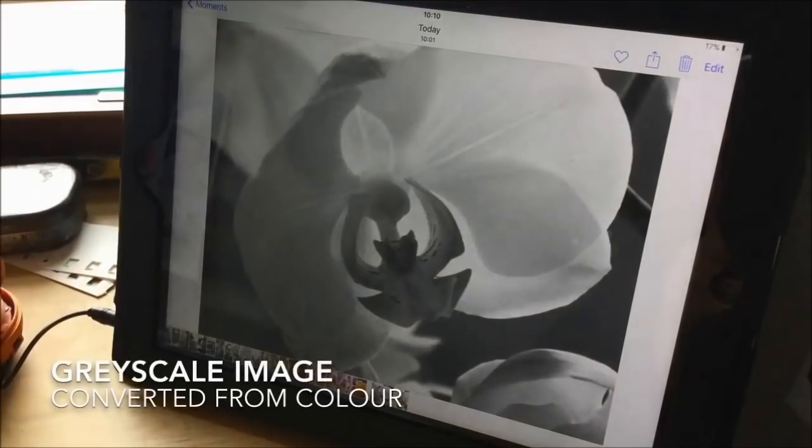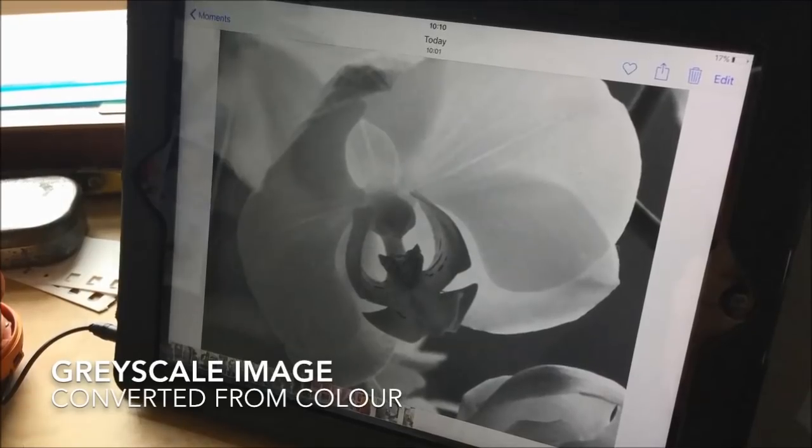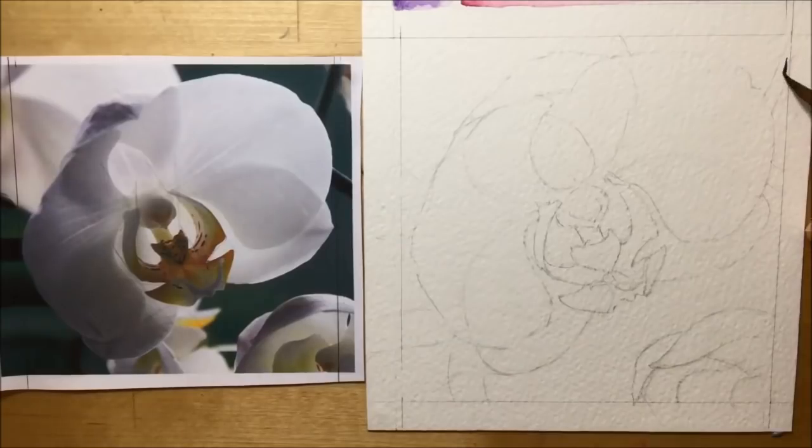Then I took a color image and changed it into grayscale because I'm only working in a single color, so this would help me see all the tones and the shades a lot more easily. And with all of that done, I can finally start painting.